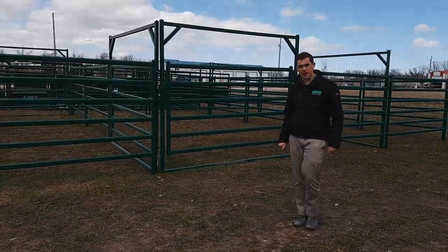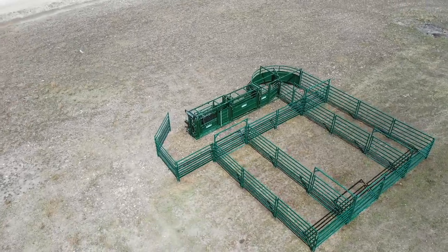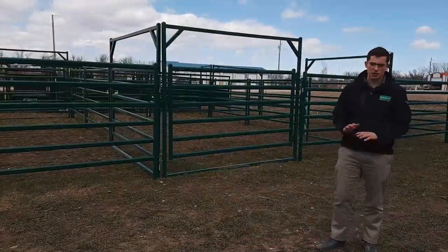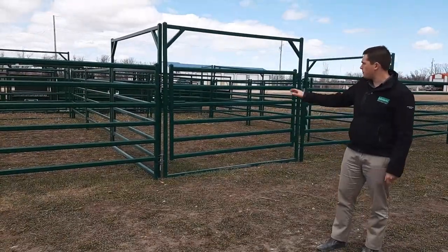Hello everyone, this is Ross here from Lakeland. This is a quick review of our C3000 cattle handling package. This system is designed for guys who just want a complete system and who want to just do it from the ground up and complete with their pens.